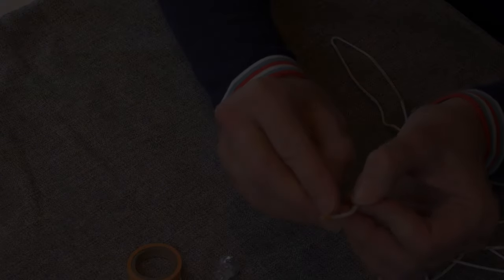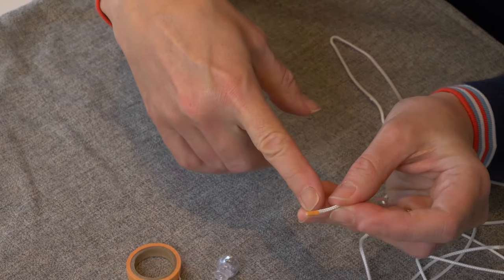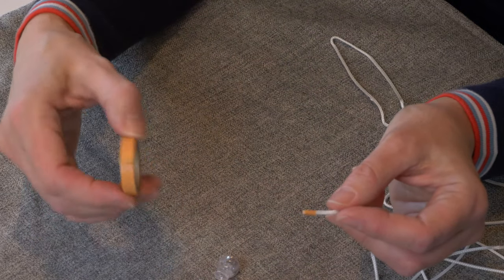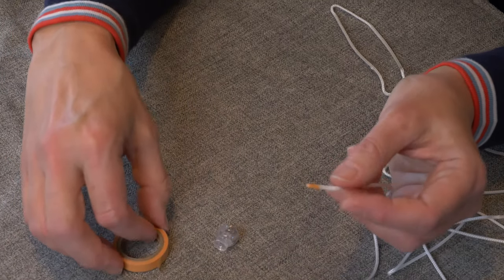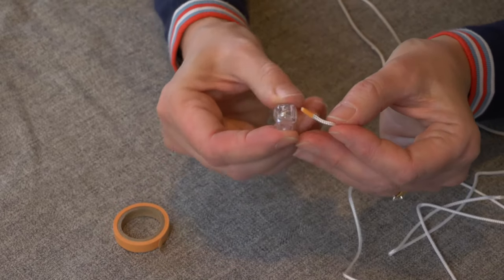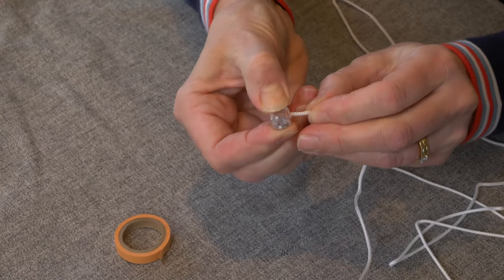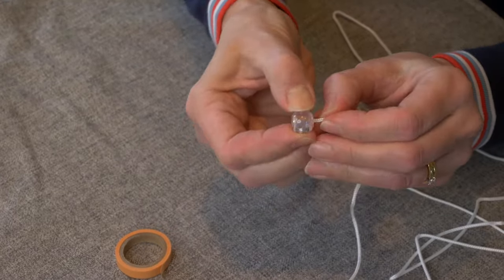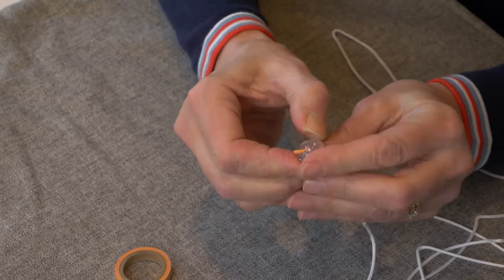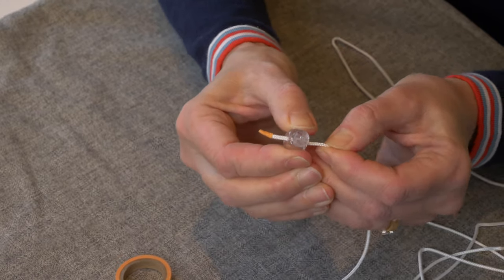A little tip to help thread the cord — I've wrapped a tiny bit of washi tape about a centimetre around the end of it to make it firm. You could use decorator tape as long as it's got low tack adhesive on it. Just wrap a tiny bit around the end and then thread the cord through one of the quick release toggles and just give it a pull to make sure it's caught properly.